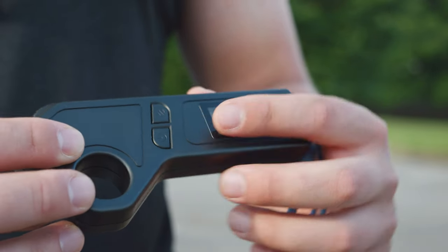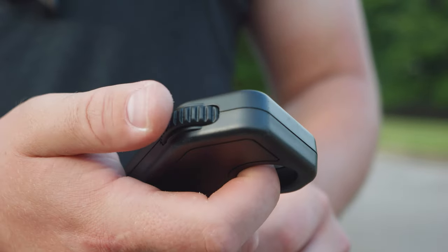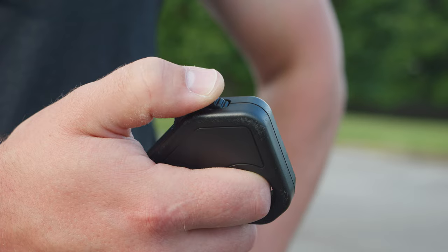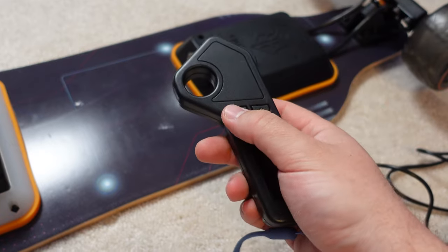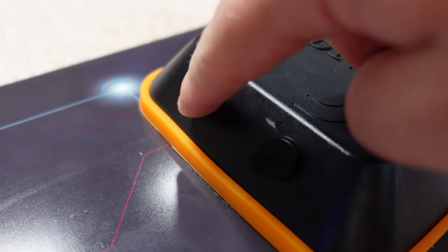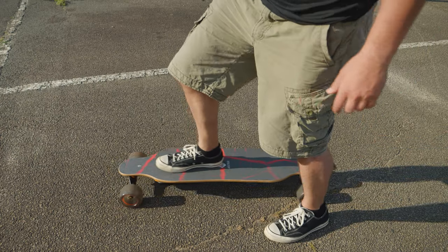The remote control is pretty simple. You've got your power button, your speed selection, and most obviously you have this thumb control. Using your thumb you can press it up or down to go faster or brake. To power on the remote, long press the power button. To power on the board, you can either press the power button on the board or briefly kick out the board, and that'll start it too.